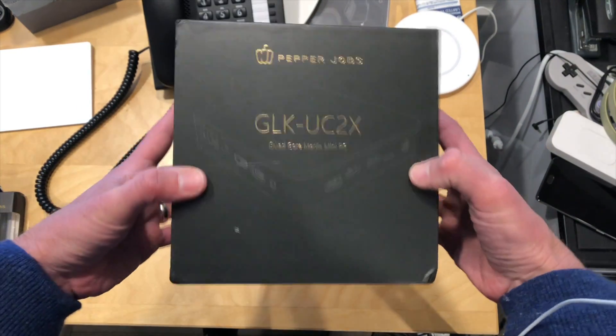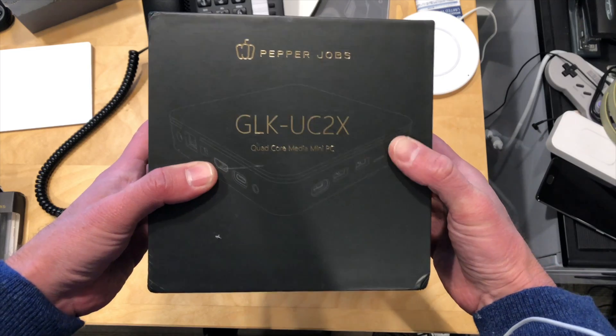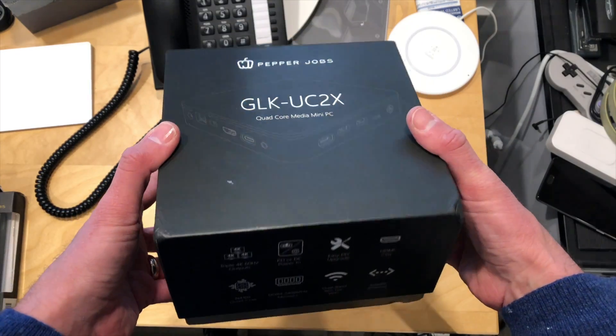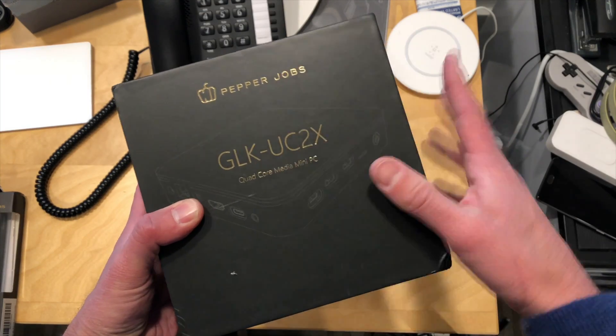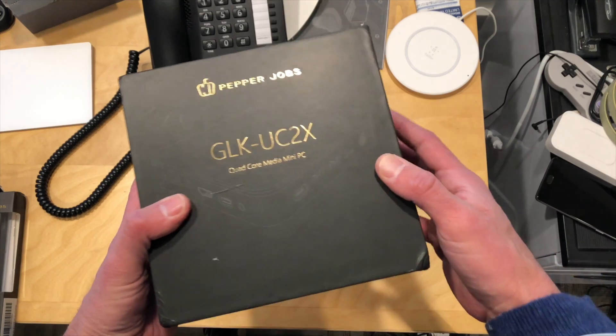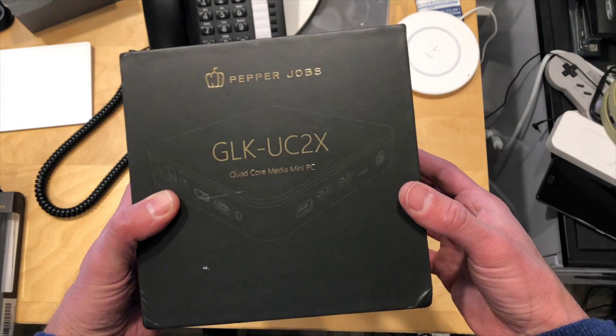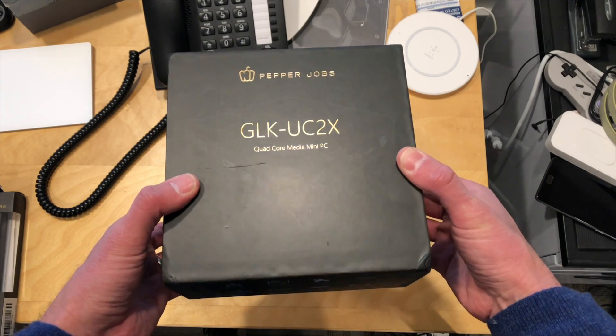Hey everybody, it's Lon Seidman. We've got another unboxing. This is the Pepper Jobs mini PC called the GLK UC2X. Now we look at a lot of mini PCs here on the channel. What's interesting is the approach they are taking with this one insofar as performance consistency is concerned. We'll be exploring that on my main channel with a full review coming up pretty shortly, so stay tuned for that.